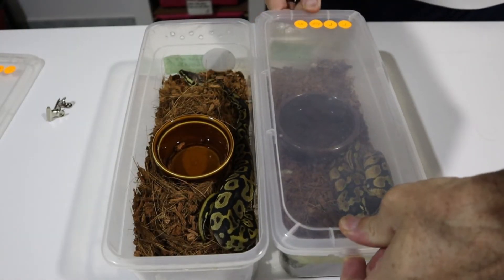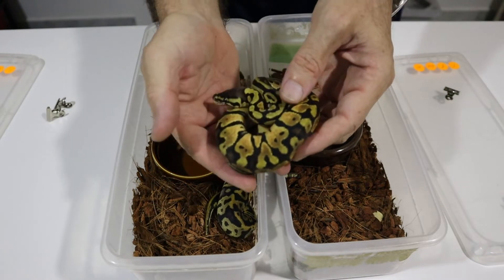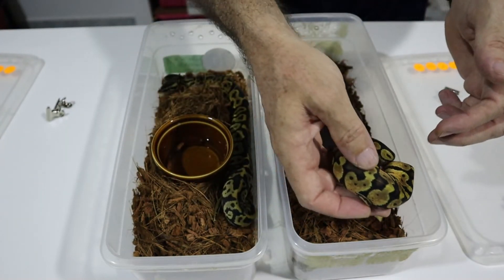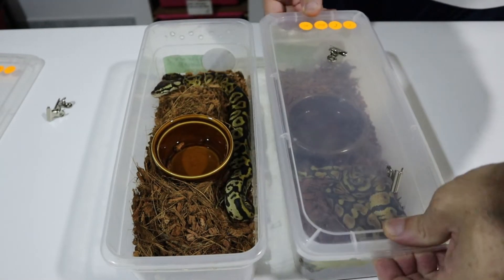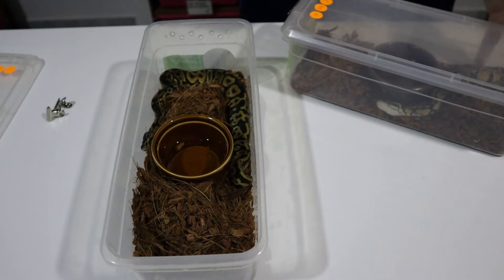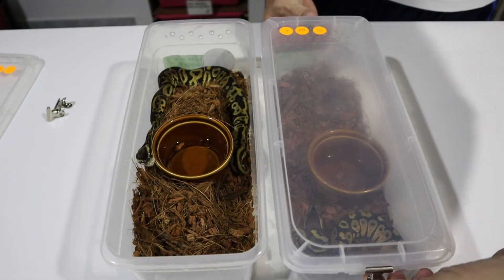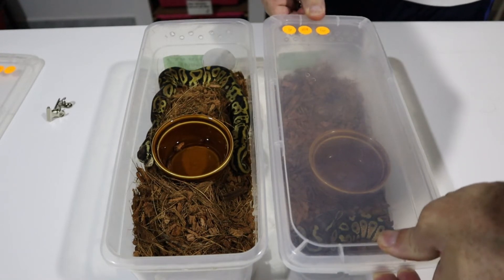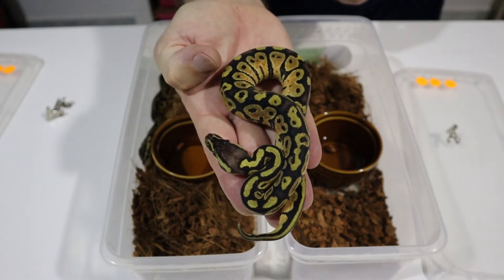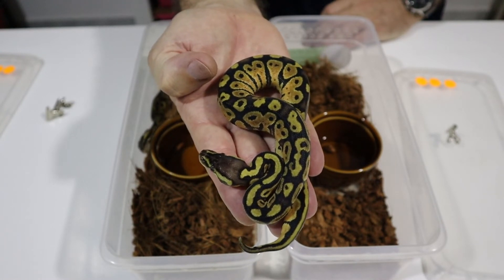Here's another one that has also taken four meals by itself — you can see it's very chunky. They do grow fast once they start eating; they really do take off. This one has a dirty tub and needs cleaning — once they start feeding, they start pooing as well. Here's one that was assist fed once and then subsequently started eating by itself and has now had three meals. You can see how chunky this one is; they get the hang of it and just seem to grow.